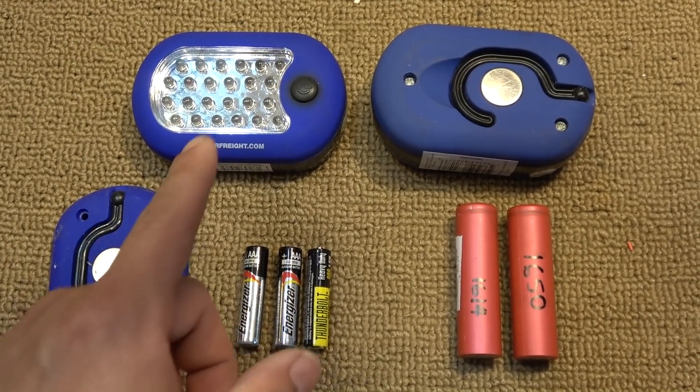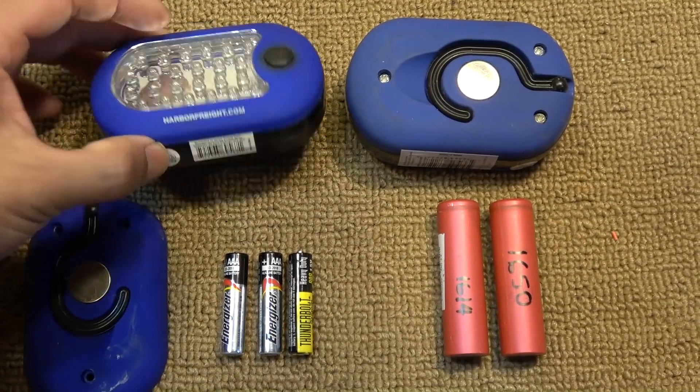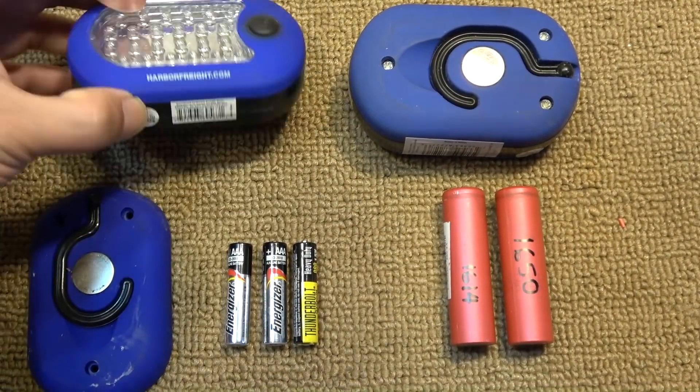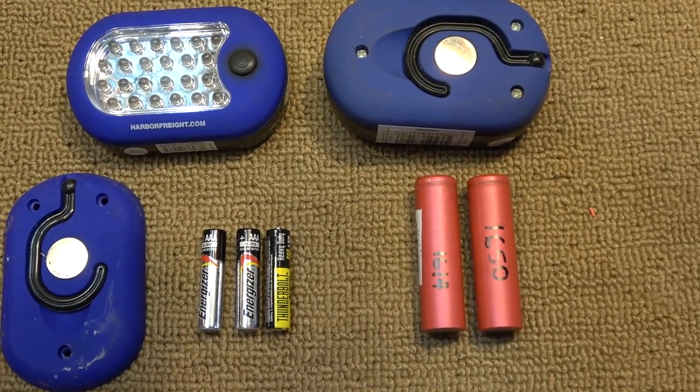Today we will show you how to hack a Harbor Freight flashlight that uses AAA batteries so that you can use 18650 batteries instead.